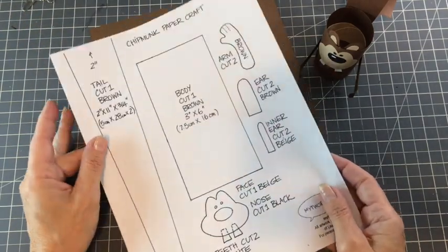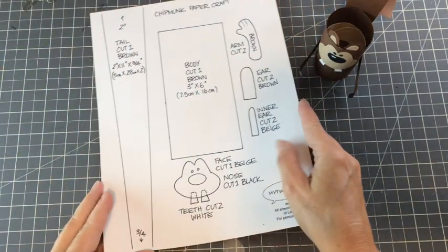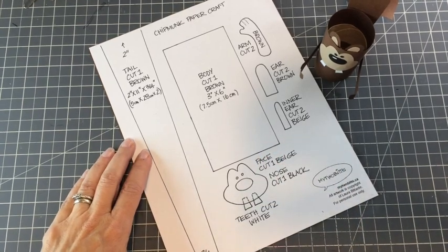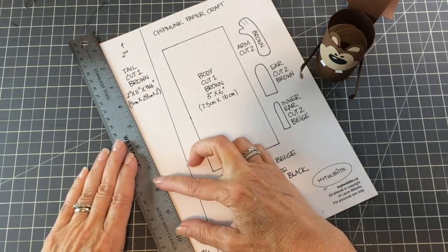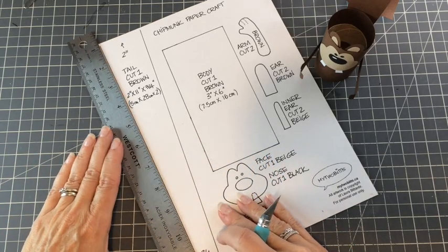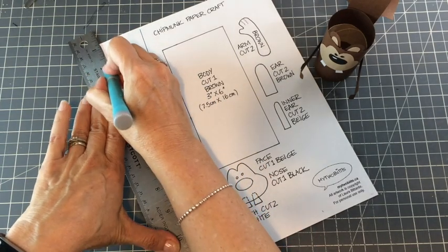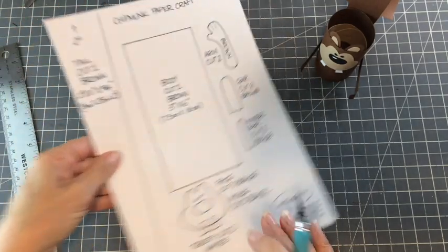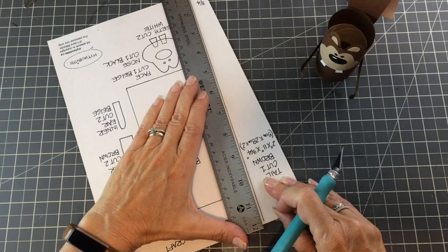When you print off the PDF, it's not going to go right to the edge. If you're working on a piece of 8.5x11 cardstock, put your ruler down and just cut right to the end and the measurement will be fine. If you're doing it with kids, it doesn't matter if the tail is a quarter of an inch shorter — it really doesn't make a big difference. The tail is actually pretty huge. Just lay it down on the cardstock and give it a cut, and kids can easily cut it out with scissors.